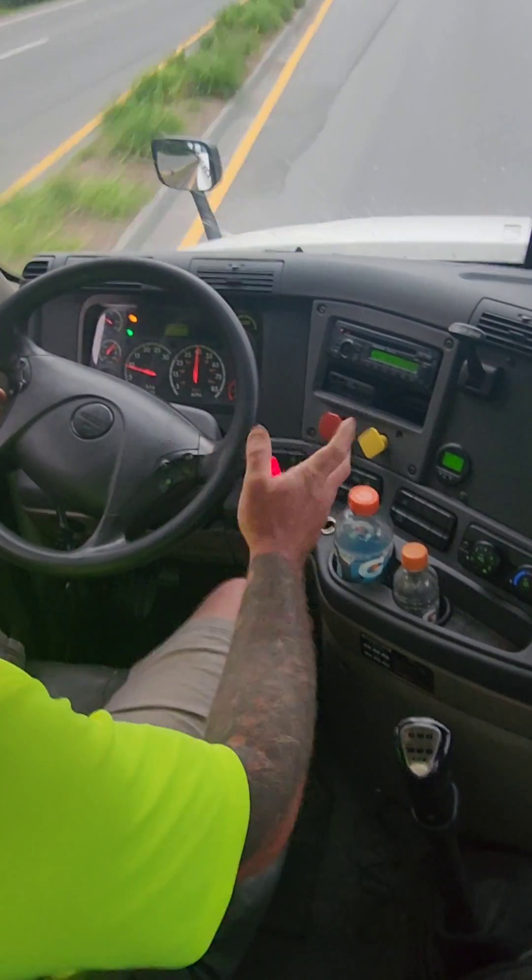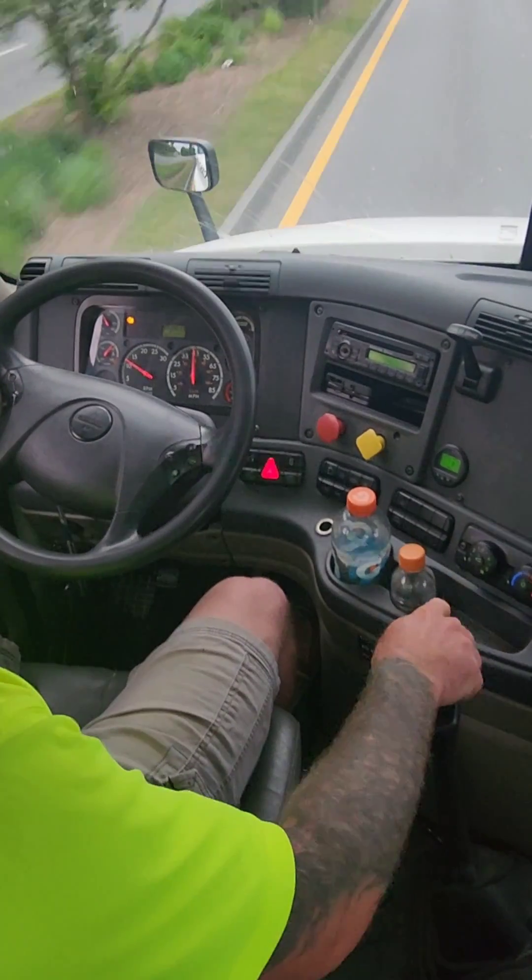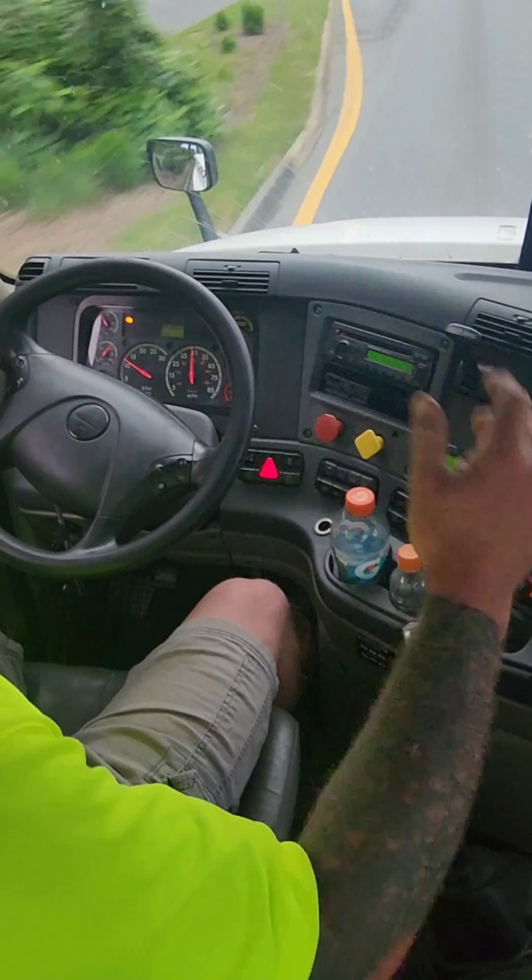Alright, so we're at about 900 RPMs. You don't want to mash — well, that was my fault — you don't want to mash the fuel all the way to the floor; you just kind of want to pump it and let off.